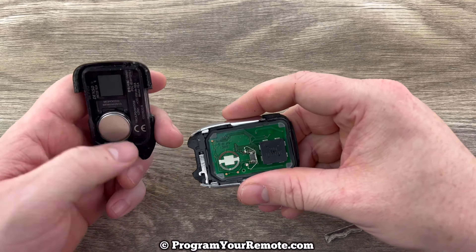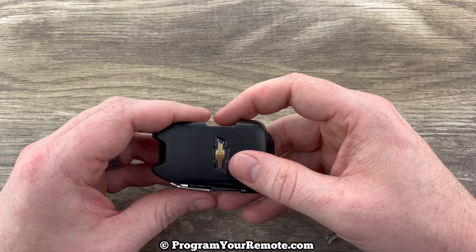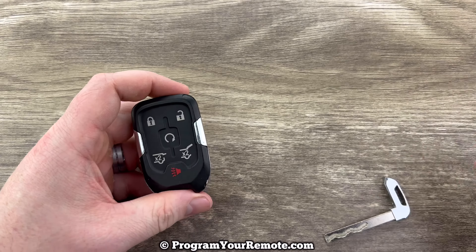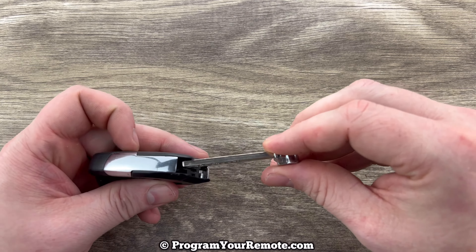Now we can go ahead and snap the two halves back together. Slide our emergency key back in.